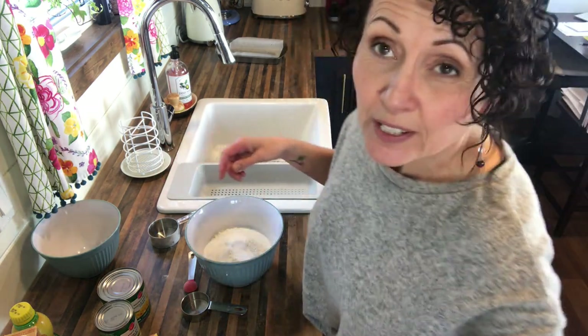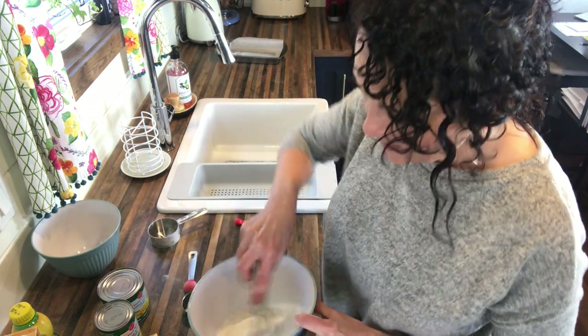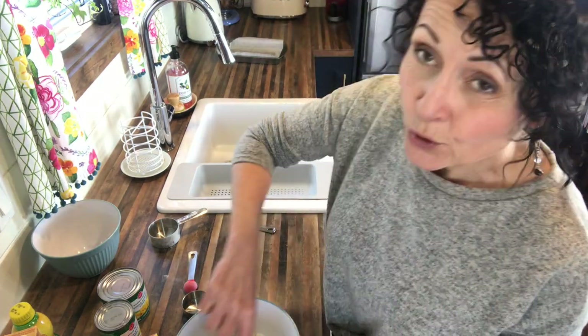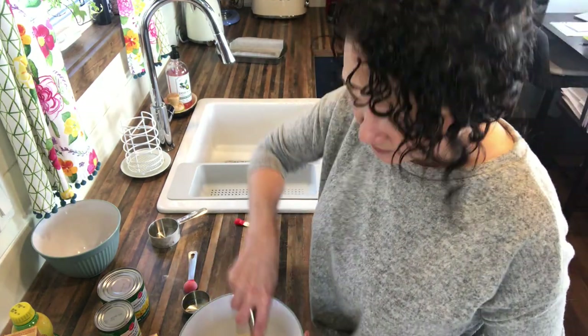That's it for the dry ingredients, so give them a good whisk and make sure that everything's incorporated together, because once you've mixed the wet in with the dry, you really don't want to stir it a whole lot.